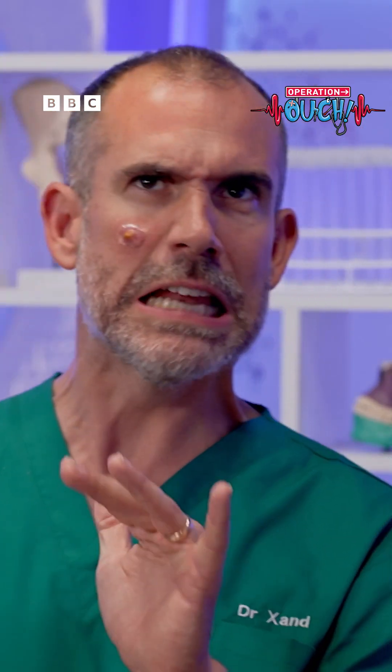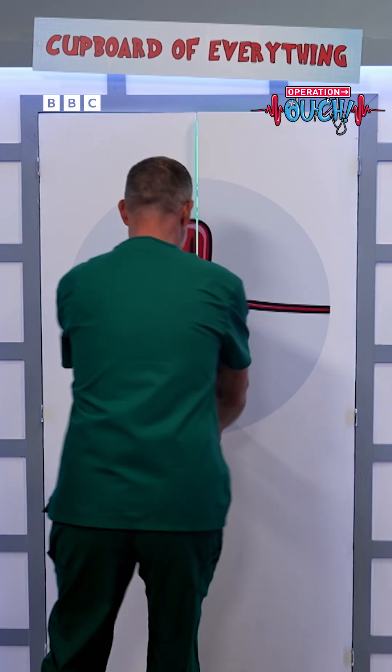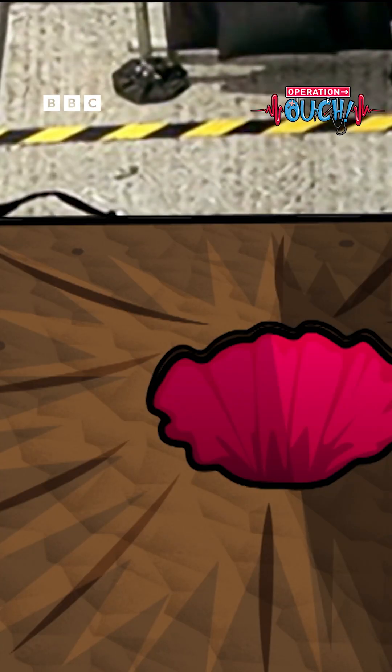Tell you what Chris, I want to get under the skin of a spot and find out what's going on inside. I think we're going to make a Spotcano! To the cupboard of everything — I have the Spotcano ingredients. Well there we go Zand, all the ingredients we need for a Spotcano.